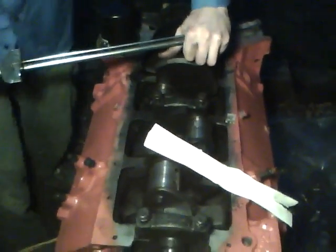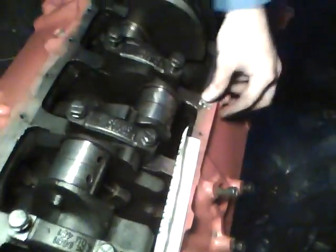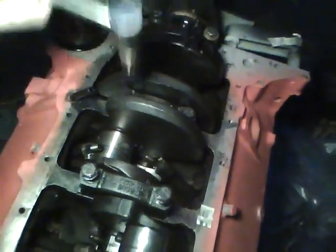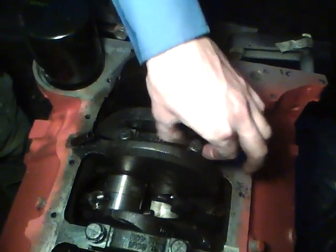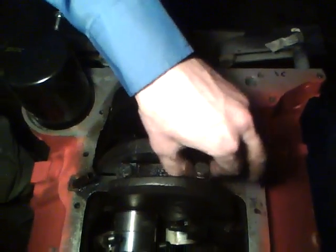Now we're going to rip off a little piece of the gauge card — millimeter on this side, inch on this side. The purpose of tightening the cap was to squeeze the plastigage: the more squashed it is, the tighter the clearance. Now we take the bolts off. The torque was 65 foot-pounds for both bolts, and it's the same for the other three.